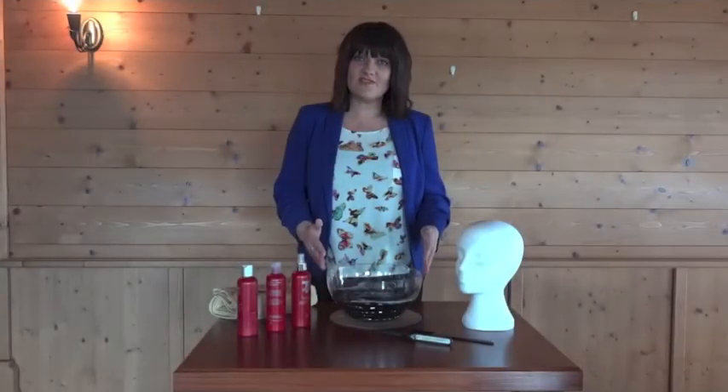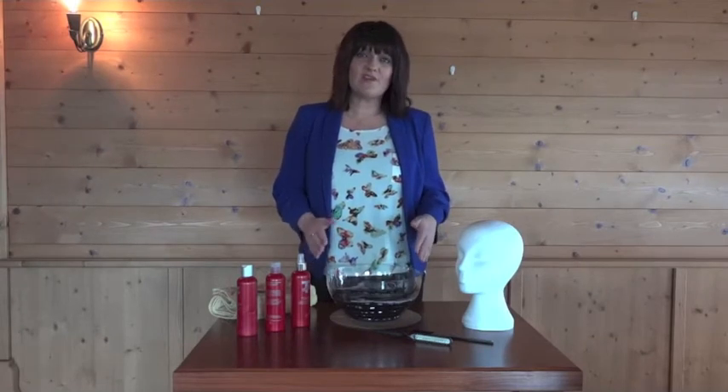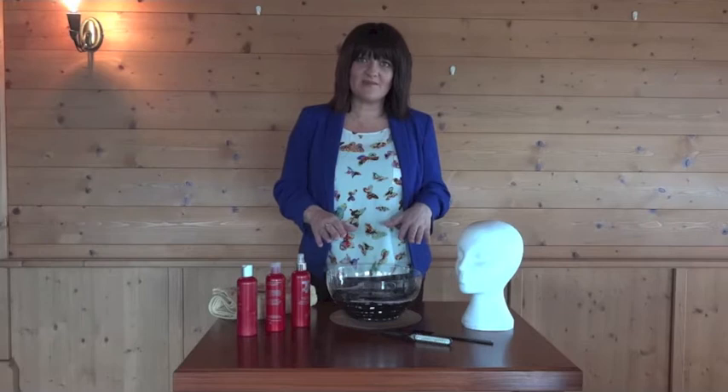Rinse your piece and repeat the shampooing process once again, then rinse again. When rinsing your piece under the tap, make sure not to have too high a pressure — you want it low pressure, not blasting down on the piece.